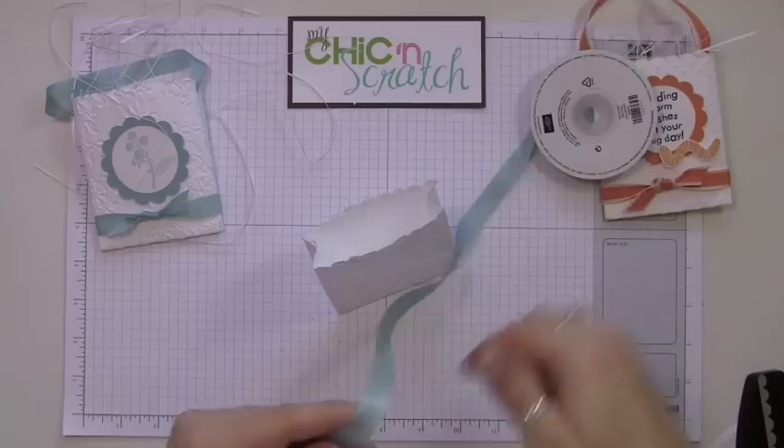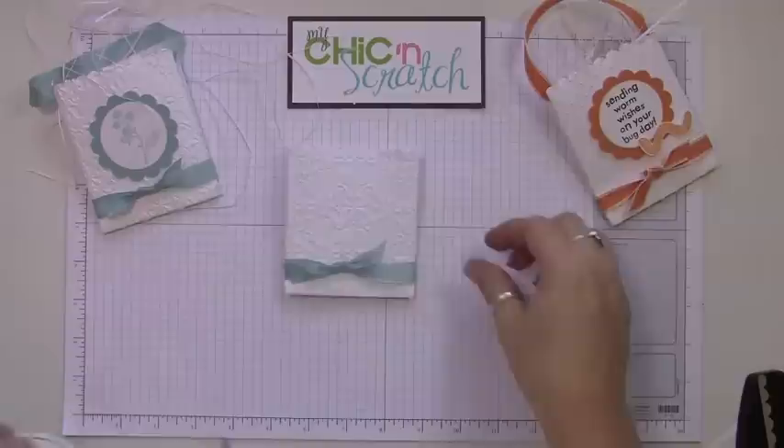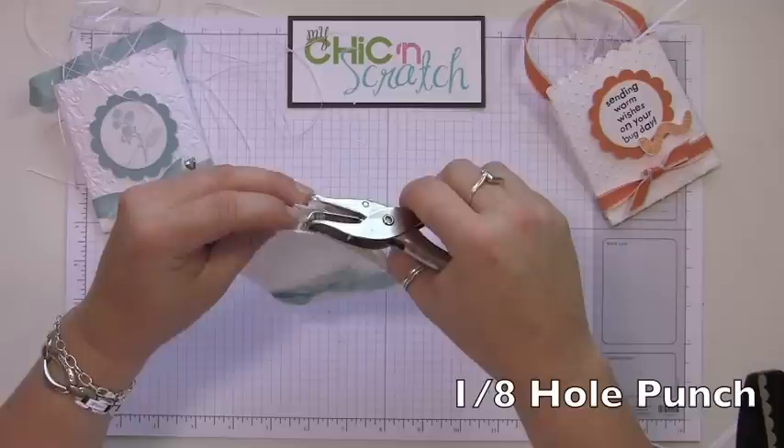What we're going to do is take the Baja Breeze seam binding and wrap it around the bottom. The next thing we're going to do is add the handle.